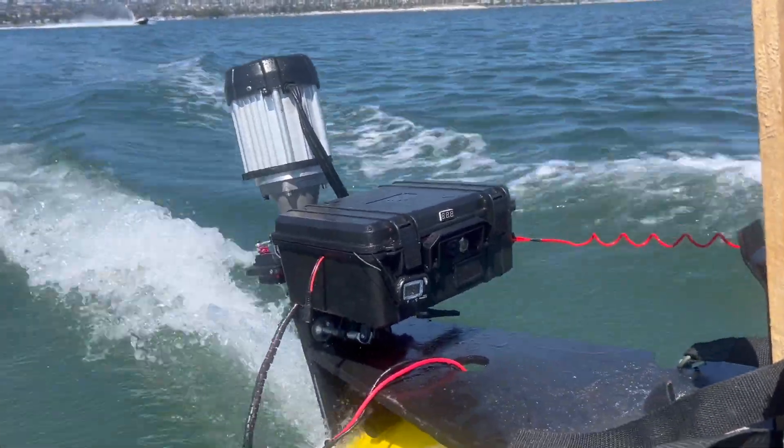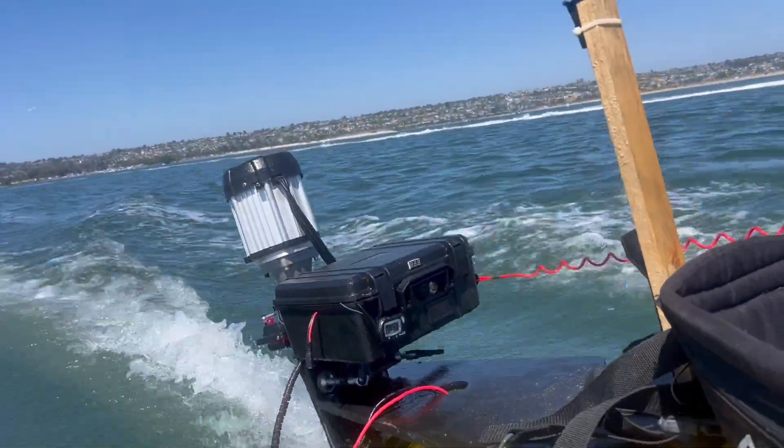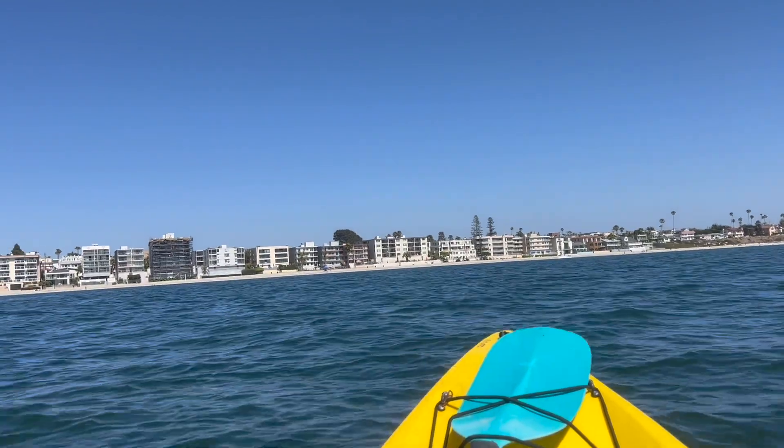I want to put some linear actuators and skis under the kayak and turn it into a little hydrofoil. We'll see how it turns out. I did a little durability test — I went from one end of Mission Bay to the other. It took about an hour, about 10 miles at top speed.